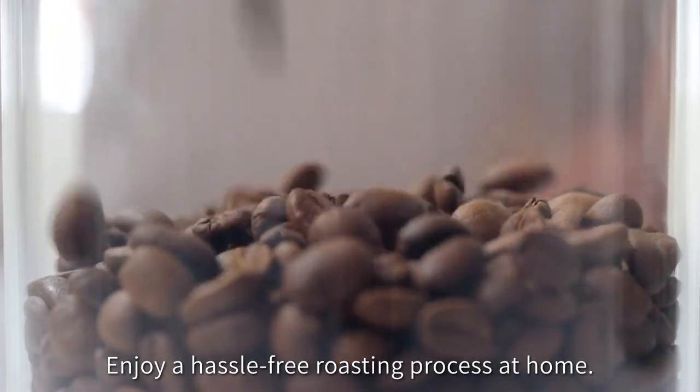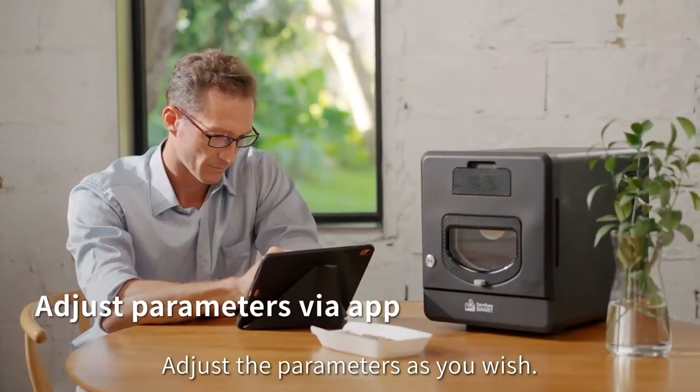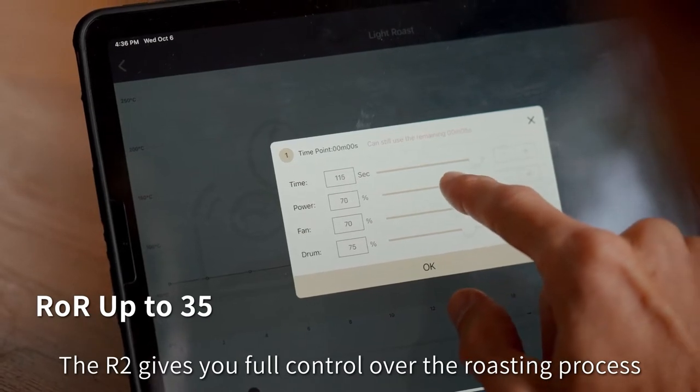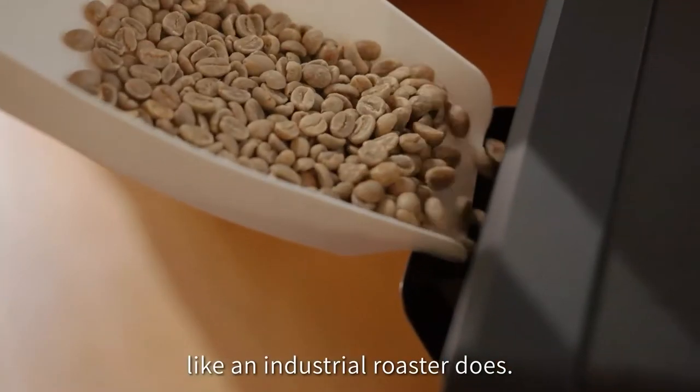Enjoy a hassle-free roasting process at home. Adjust the parameters as you wish. The R2 gives you full control over the roasting process, just like an industrial roaster does.